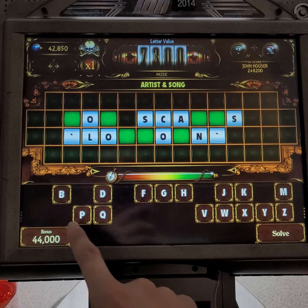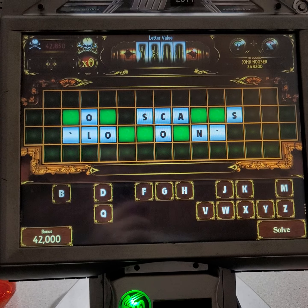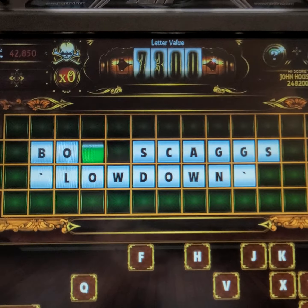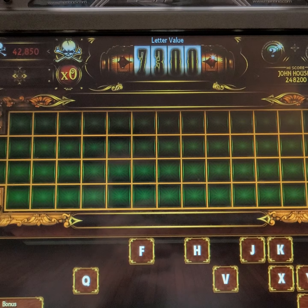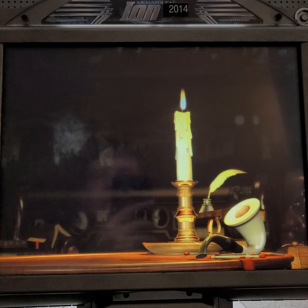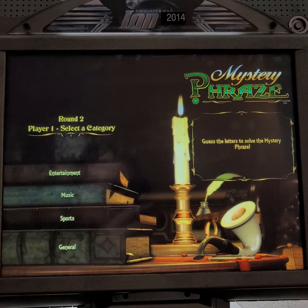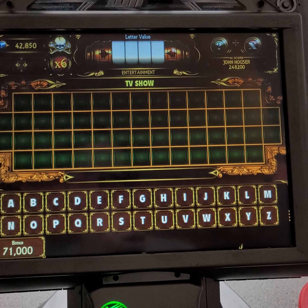Let's see. That is not okay. No. Okay, let's go ahead. Entertainment — and the category is entertainment: TV show.